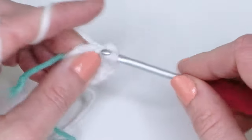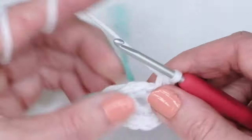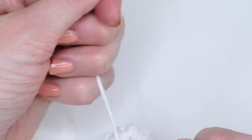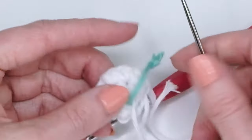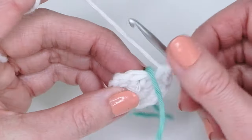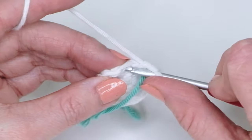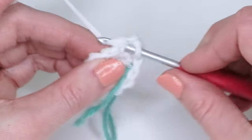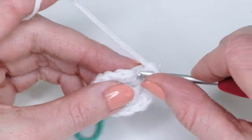Continue increasing until you reach 12 single crochets total. Then we're going to increase in every second stitch: do one single crochet in the first stitch, then two single crochets in the next. Repeat all the way around until you have 18 single crochets. I also like to weave in the ends as I go so I don't have to do it afterwards.